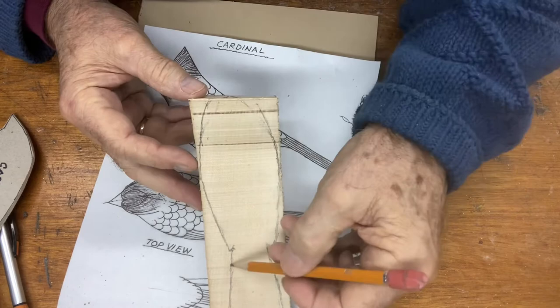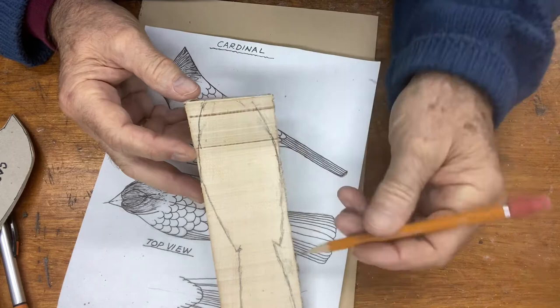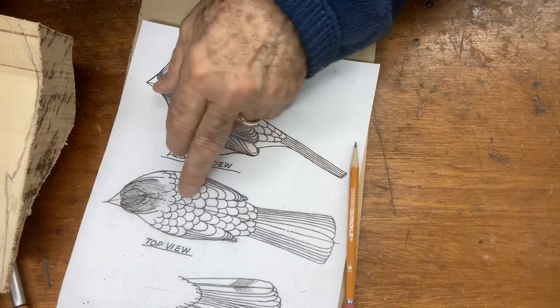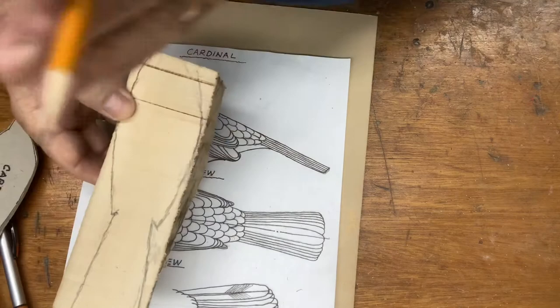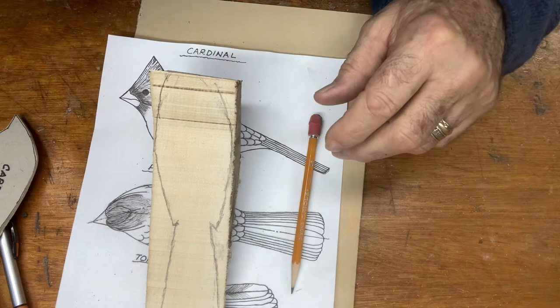I'm going to go back to the bandsaw and cut this out. Later we're going to put a center line in for the head - very similar to what we have here, we have a center line for the body then a center line for the head, and we will build off of those center lines. That's the same way even on the belly side as well.